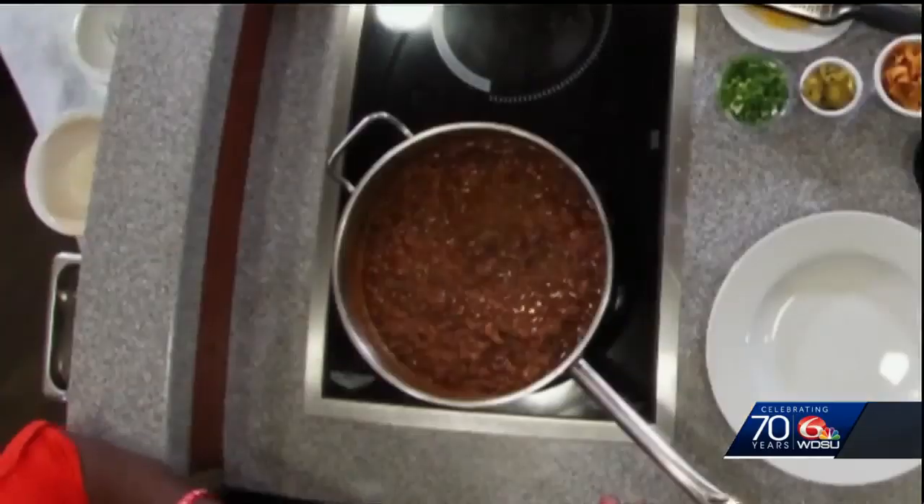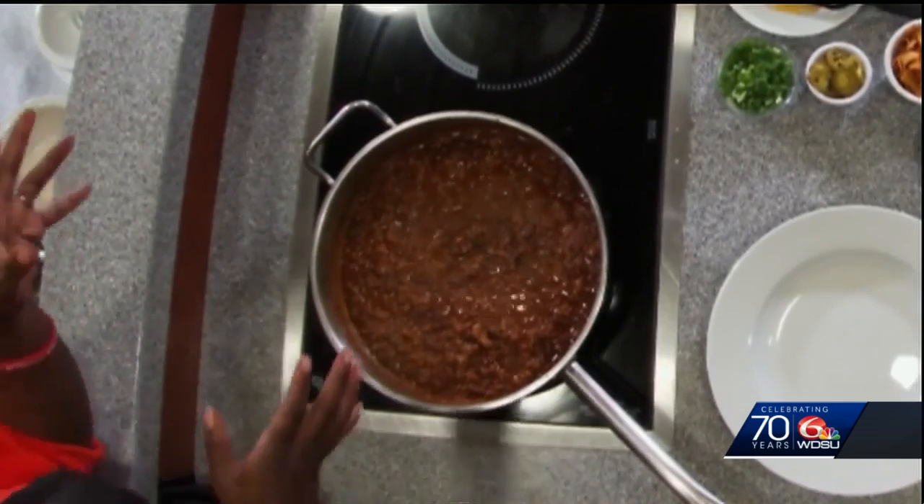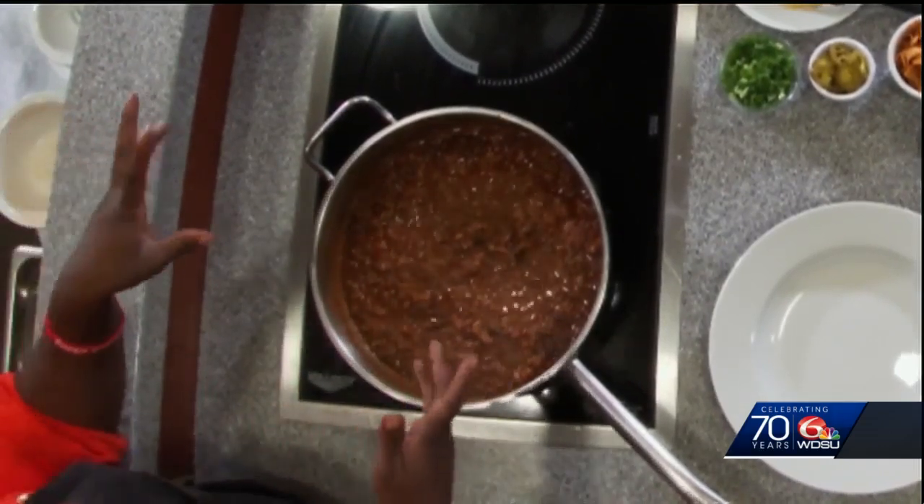So we've got everything in the pot. Put a top on and let it simmer — let it go for about 30 minutes. So we had all the ingredients in the pot cooking down for about 30 minutes. This is what it'll look like after it cooks down. Now this looks so good, I think it's ready for a plate.